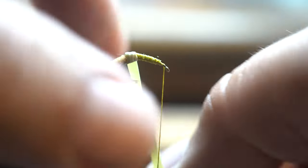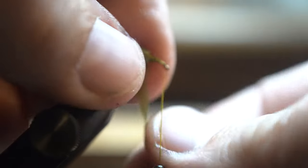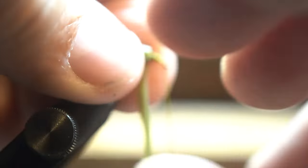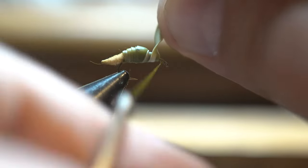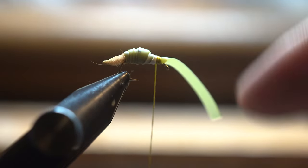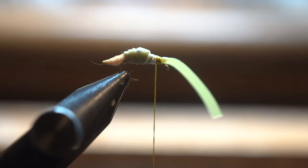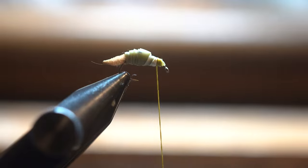Next we're going to stretch it and wrap a couple tight wraps, then get looser and looser and kind of build it up. Then we're going to start wrapping tight again after about three wraps. What that does is it gives us our snail shape — freshwater snail shells are big and bulky in the middle, then taper off to a nice pointed taper on each side.